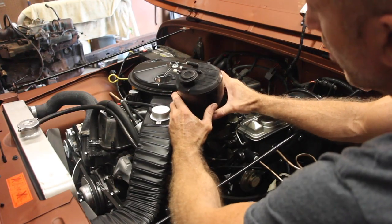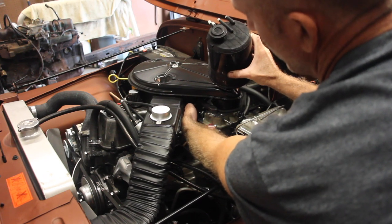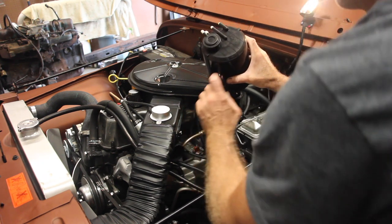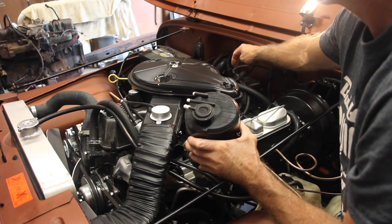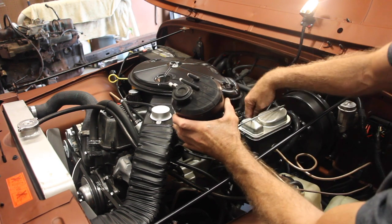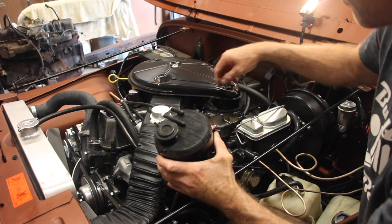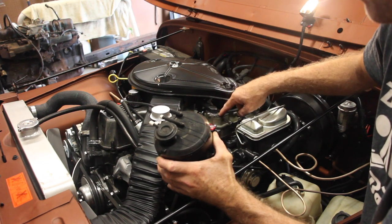Let's go over this one last time. Distributor Vacuum runs up and around and goes into the port — there's a small tube on the passenger side of the Carter double barrel carburetor that connects to the distributor vacuum. PCV runs up to the T PCV valve, whether you have it in the front or the back. The tank goes back down underneath and returns to the fuel tank for vapors. And then the carb bowl runs up and around and connects to the T bracket on the front passenger side of the carburetor.